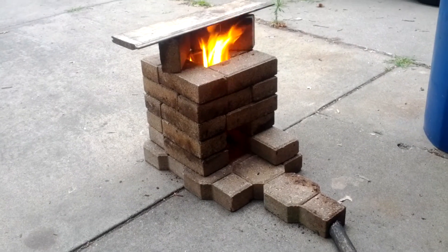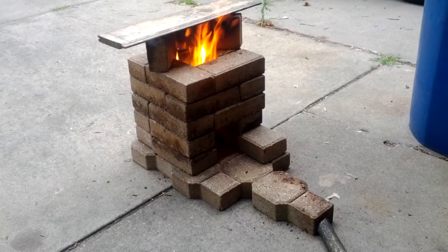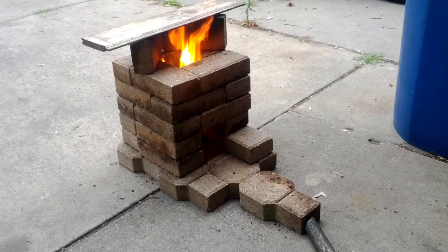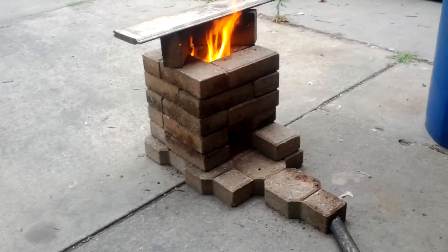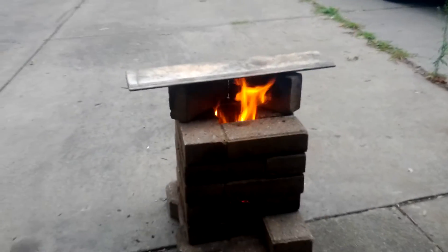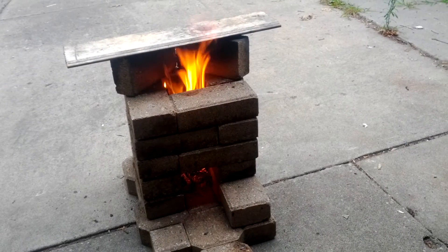Hey guys, I'm here with you. I want to show you what I call the brick stove. I saw it on YouTube last night and just had to try it. It's a little modified — you can't really see but I also made a tripod this morning. I've been on a roll.